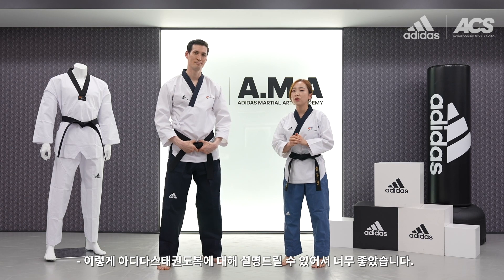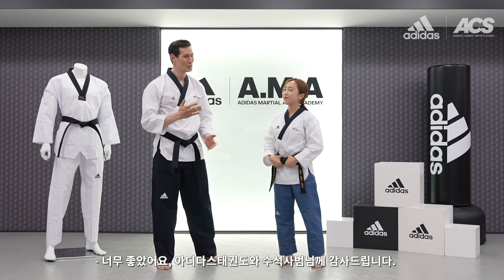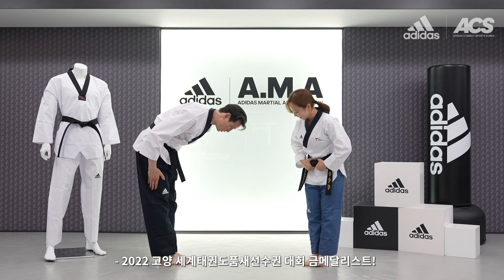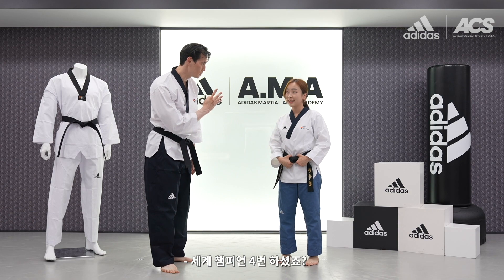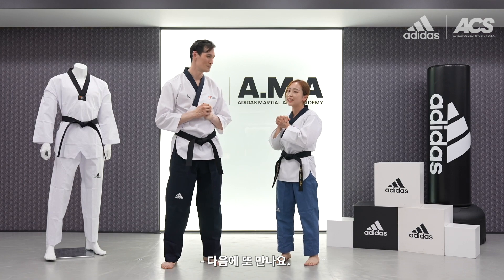I'm really happy to talk about the Adidas dobok with Tony. Tony, how was your feeling? It was great. So many thanks to Adidas Taekwondo and of course the Songpa Gu World Championship 2022 from Korea — world champion, four times. Thanks for watching this video and see you again. Bye bye!